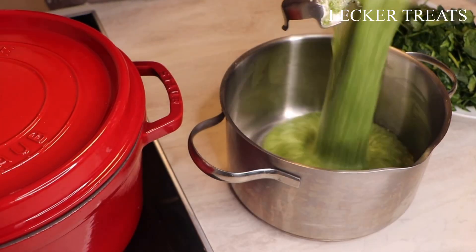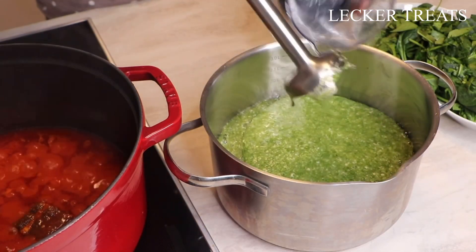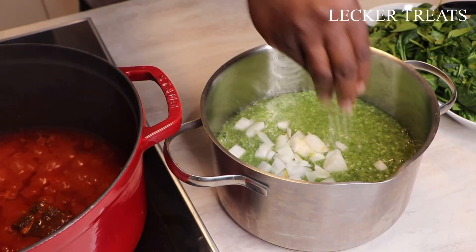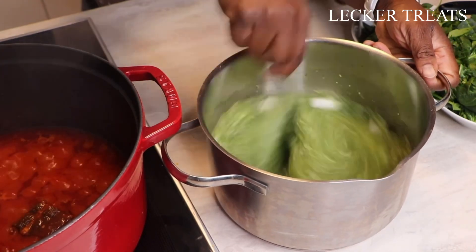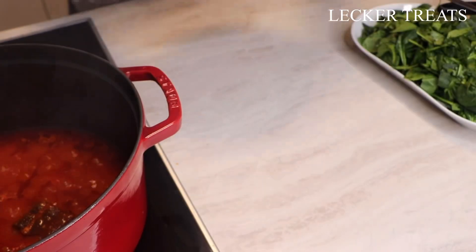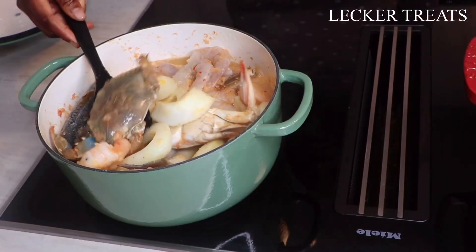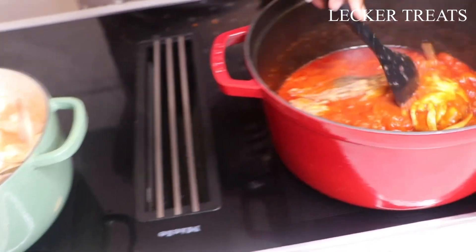Once the okra is blended, pour it into a pan, add the remaining one-quarter of the onions for a fresh flavor, and add salt to taste. Mix well and bring to a boil. Cook on low heat — or medium if you can keep an eye on it.